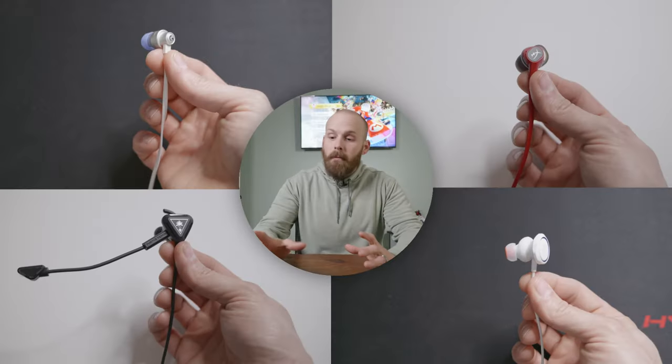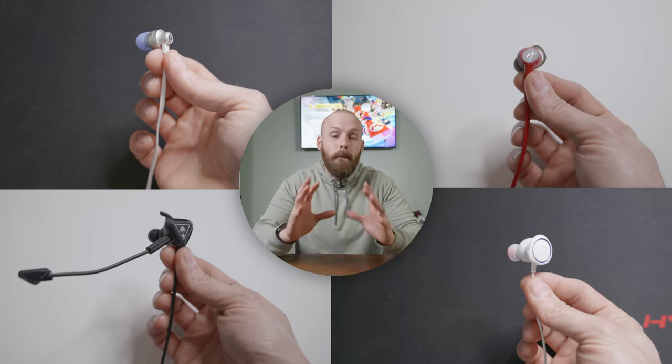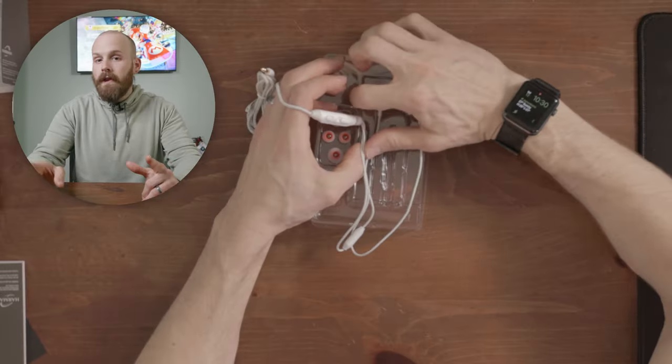Believe it or not, wired earbuds are still an incredibly valuable option today, and the market when it comes to gaming has some of the best options out yet. A few weeks ago I did my first impressions of the JBL Quantum 50s, but how do I feel about them today?